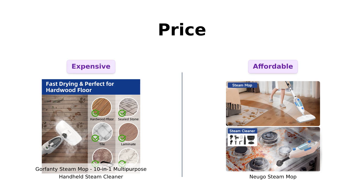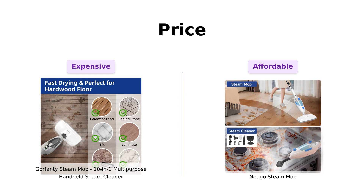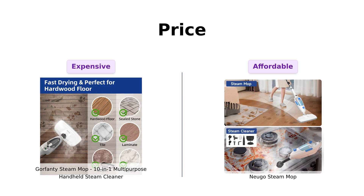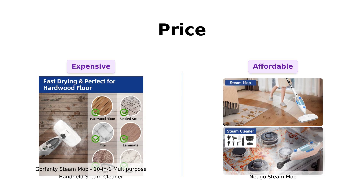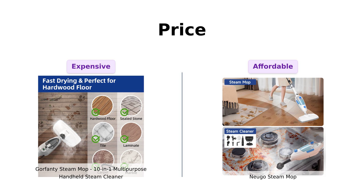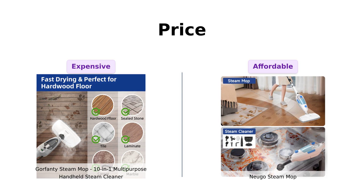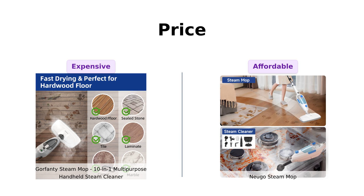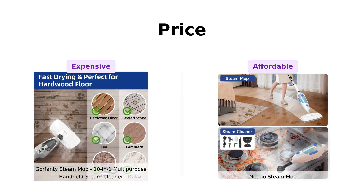First up, the price. Gorfenty comes in hot at $139, while Nugo takes a more wallet-friendly approach at $119. Reviewers have noted that Gorfenty is affordable and convenient for various cleaning tasks, but many praised Nugo for being a great value compared to other similar products. Right off the bat, Nugo is winning the affordability round.